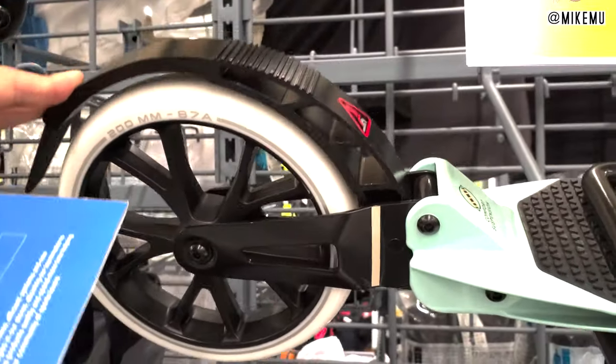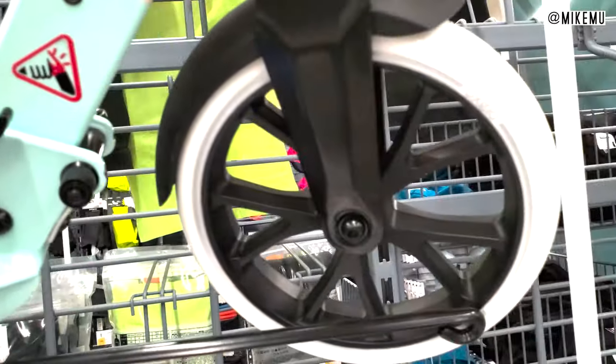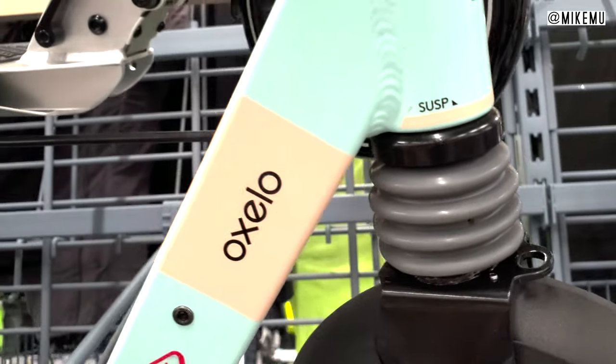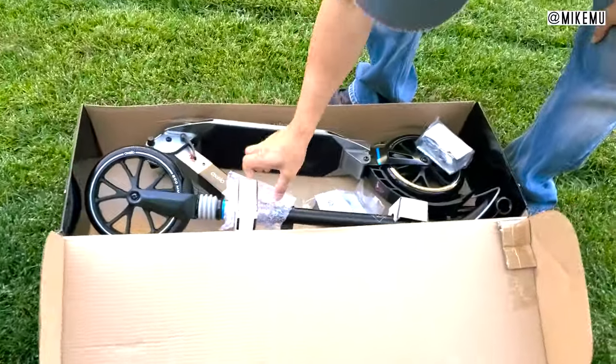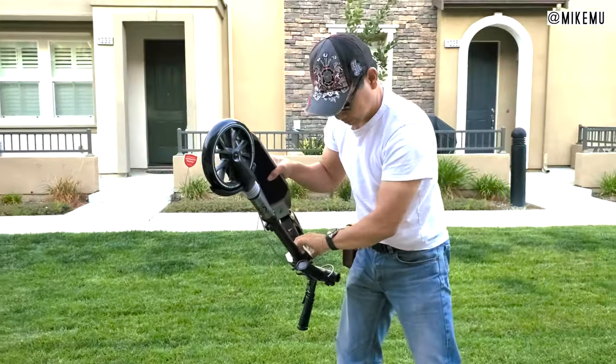This is the minimum adult size scooter that I would recommend people get. It is designed for heights from 4.8 feet all the way up to 6.4 feet and has a maximum weight limit of 220 pounds. We have put more poundage on it before — riding two at a time — and it can support it, though I think the 220 pound limit is there for safety reasons.